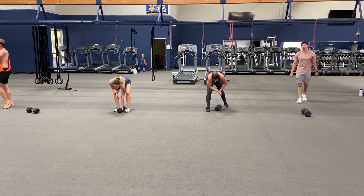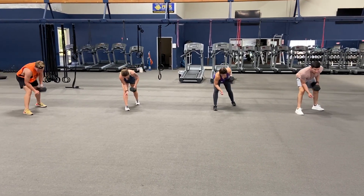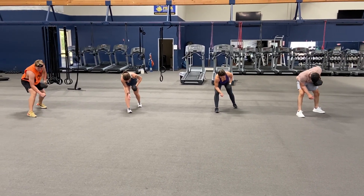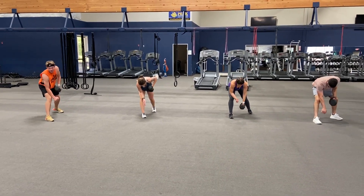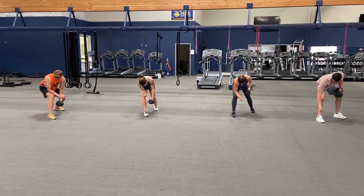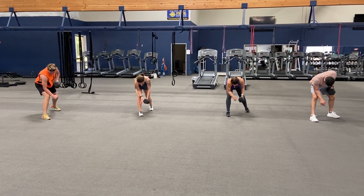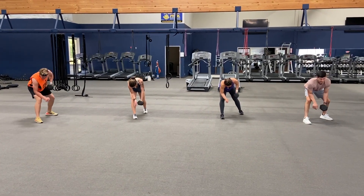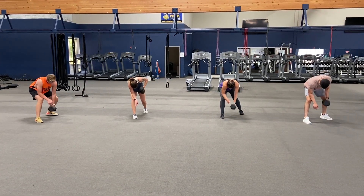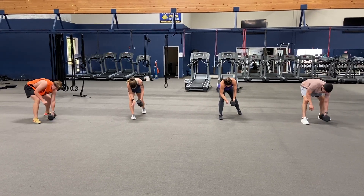Switch arms, here we go. Ready — and one, two, three, four, five, six, seven, eight, nine, ten, eleven, twelve, thirteen, fourteen, fifteen, sixteen, seventeen, eighteen, nineteen, and twenty.